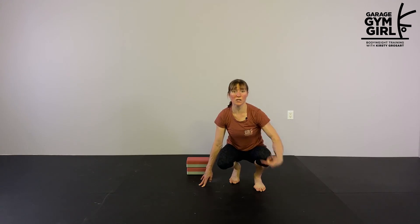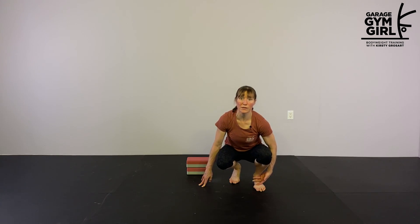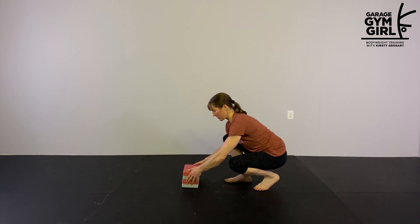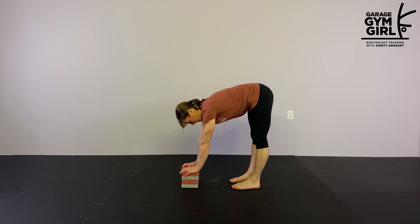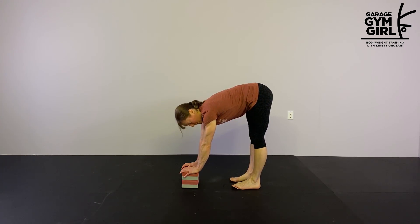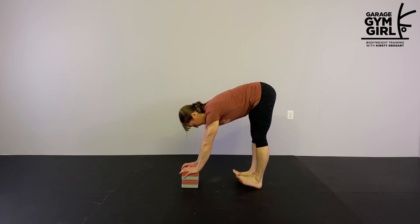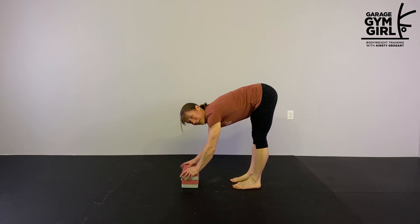Once you've done the head nods, we're going to do the same but flexing and pointing our toes. For this one, it's important that we're getting that flex and point of the toes and not a rocking back and forward. So again, if you need them, use the blocks. From this position, I'm pushing up on my toes, and it's important to lift your feet and not rock back. Again, 5 to 10 reps.